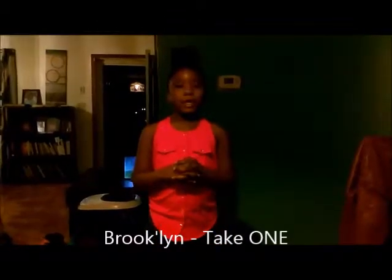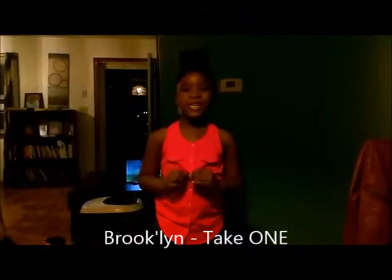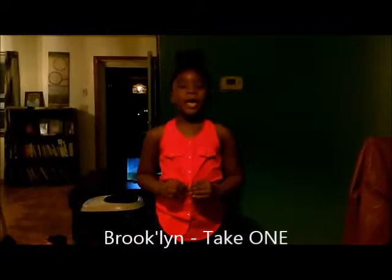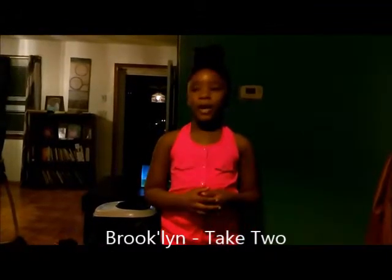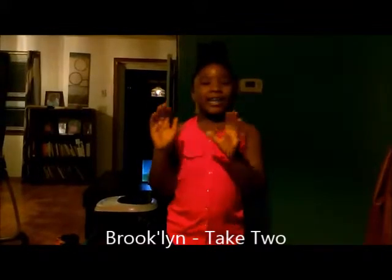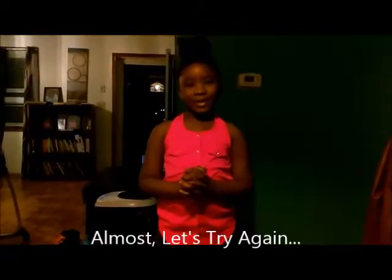My name is Brooklyn, and I'm going to be introducing our very special guest named Diamond, and she is going to be making a very special smoothie tonight.